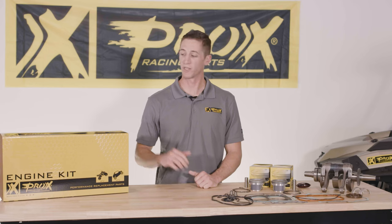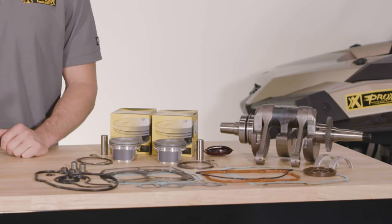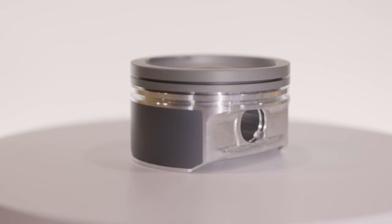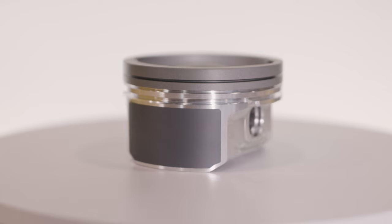Our pistons included in these Polaris 800 engine rebuild kits are cast from an OEM grade AC-8A alloy, but also have additional features to improve over the OEM pistons. An MOS2 dry film skirt coating helps reduce friction and aid in break-in to keep wear down on the cylinder walls.